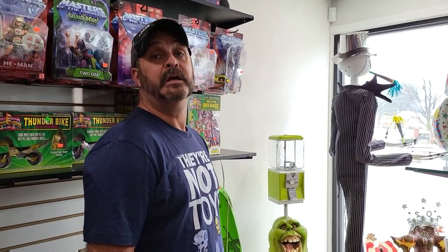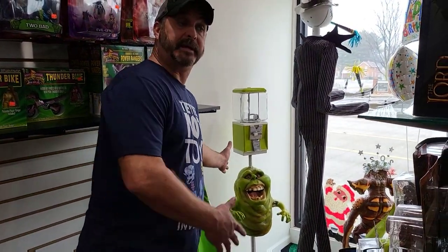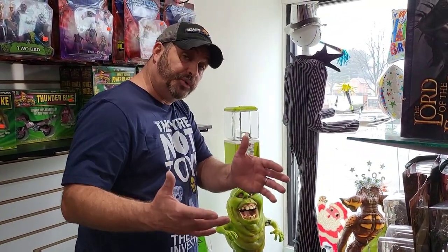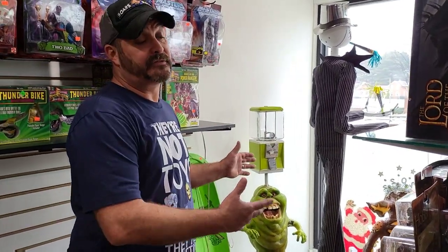The cost on these is basically based on what's in it — they're all different. If you have a Slimer and say hey, I want that, you bring me your part, obviously the price of the machine is going to go down because I'm using what you have. But if you have to go out and find that Slimer, the price is going to reflect what I had to put into it. But they're really cool — he just brought in four more.